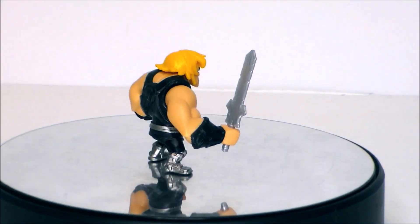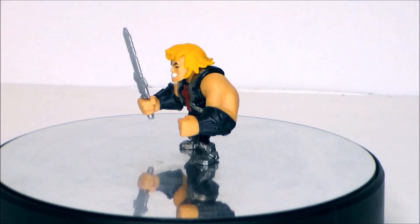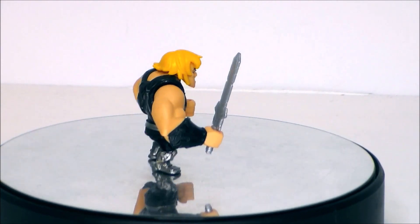Here's a look at He-Man out of the packaging. Some things to note is the metallic silver paint on his armor and on his boots — pretty nice.